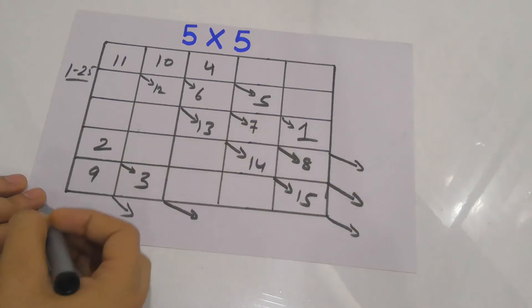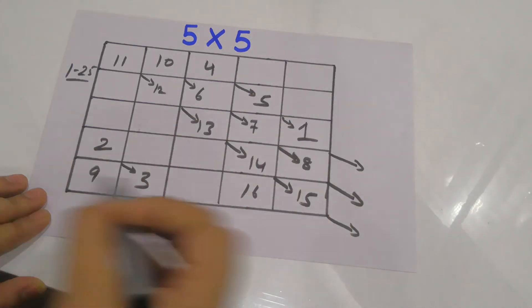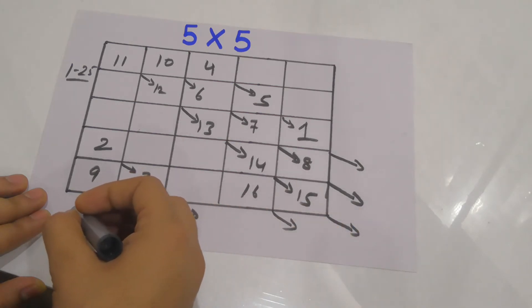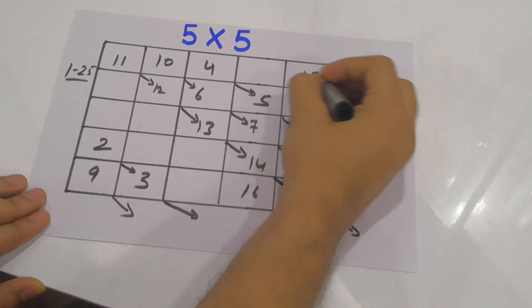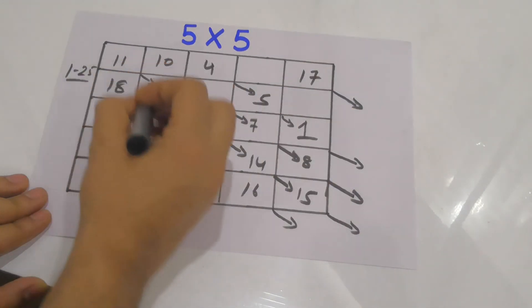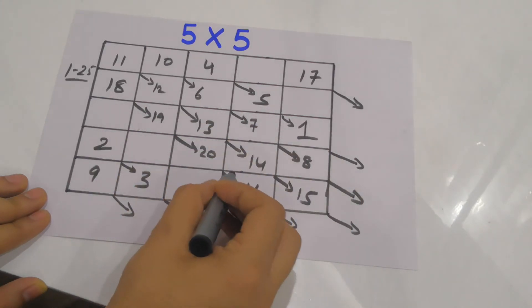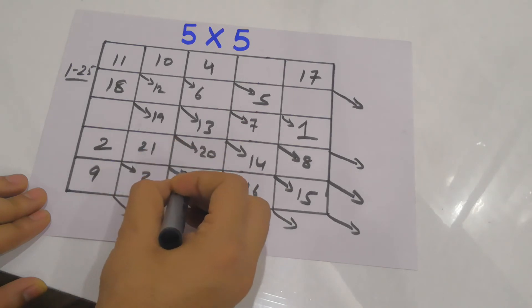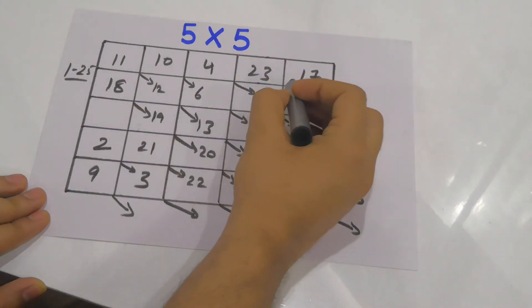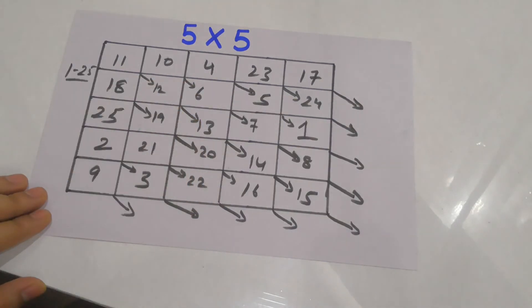Next number — no box at the extreme left, no box at the extreme top, so place the next number adjacent to 15: this is 16. Again diagonal — no box at the extreme left, so go to the extreme top: place 17. Then extreme left: 18, 19, 20. This box is already filled, so place 21. Then 22 — no box at the extreme left, so go: 23, then 24, and extreme left: 25.